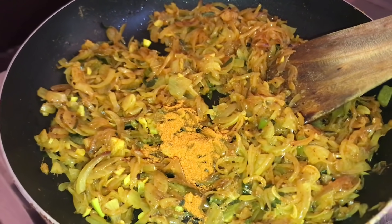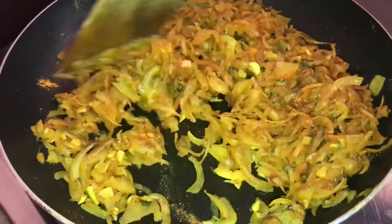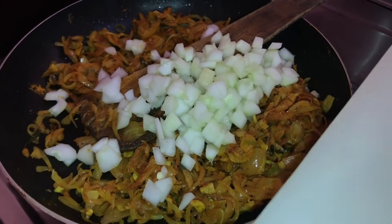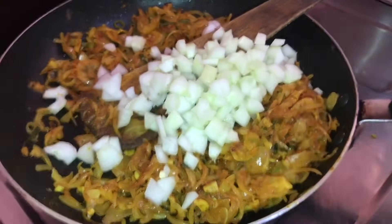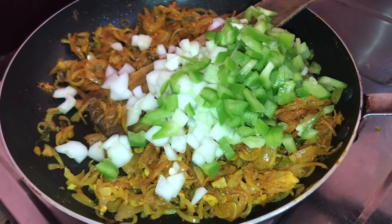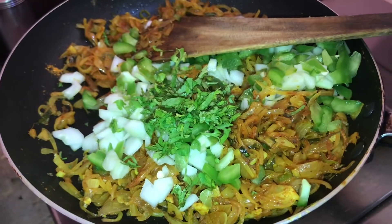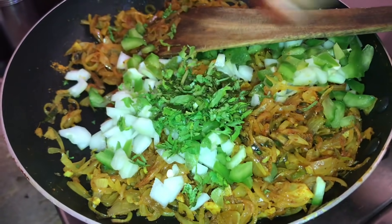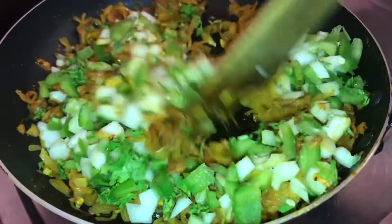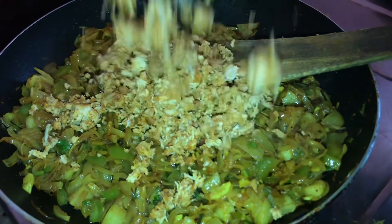Add half a teaspoon of chicken masala. It will taste very tasty. I will mix it well. It is not necessary to over-mix it. This is the chicken.